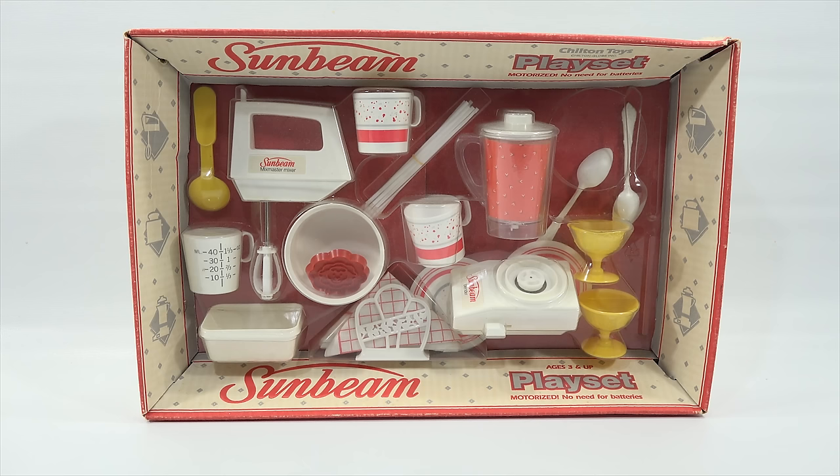I've had requests to show some of my kitchen play sets. Now this set actually was going to be used in the mini cooking channel, the Lucky Mini Food. But before I introduce it over there, I really want all the Lucky Penny Shop fans to see it here first because it is a pretty cool set.